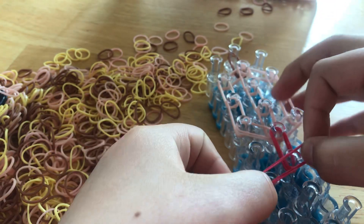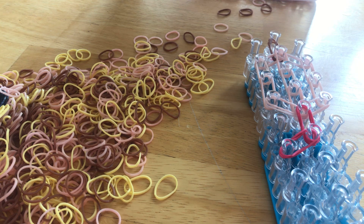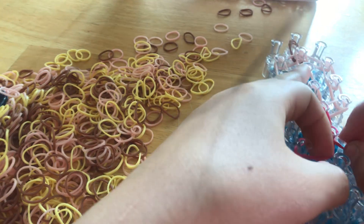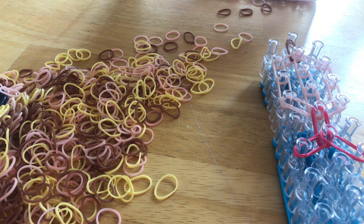We're kind of making another version of the head, so here and then here, and then smooth it out and push down.